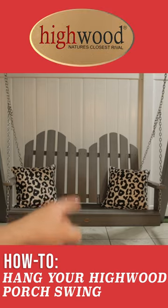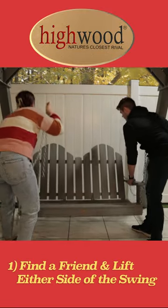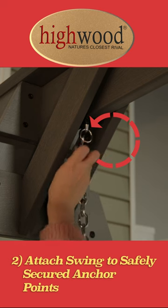How to hang your porch swing. First, find a friend and grab either side of the swing, clipping the chain link to the attachment, such as the A-frame shown here.